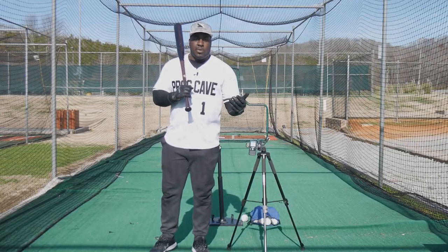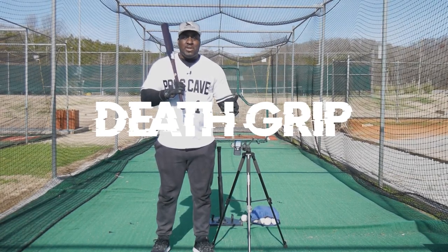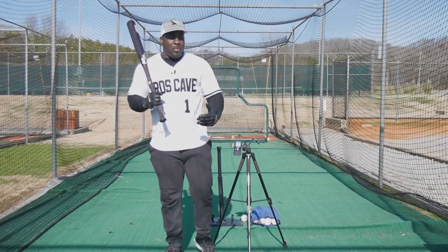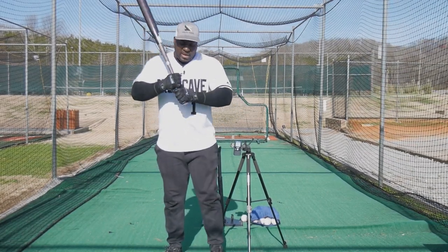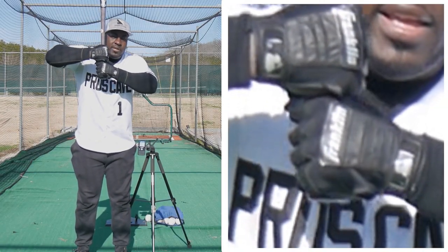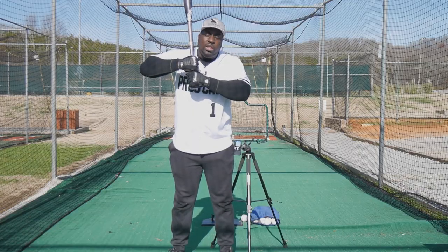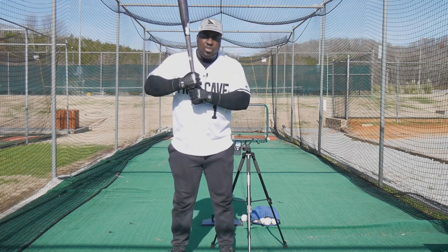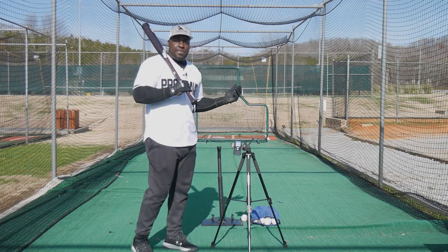The first grip is the death grip — it's something I did when I was younger, and it's what I see now that I'm coaching. It's that grip where when a kid first grabs the bat, they grip it in this tight position. It doesn't look athletic, it doesn't look comfortable — it's the death grip. We're going to test it out and see what happens.